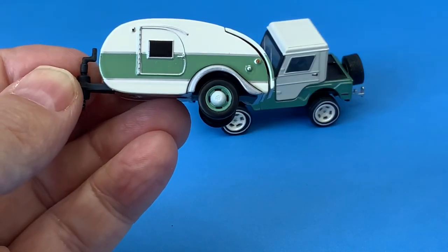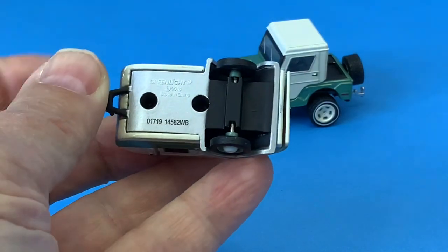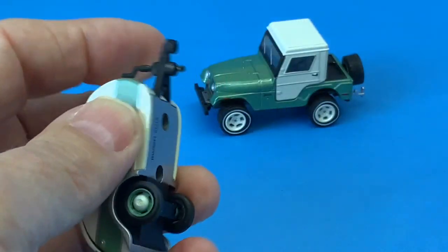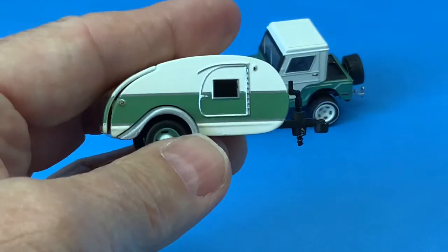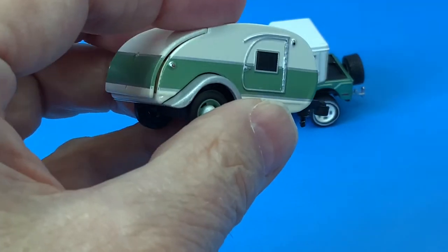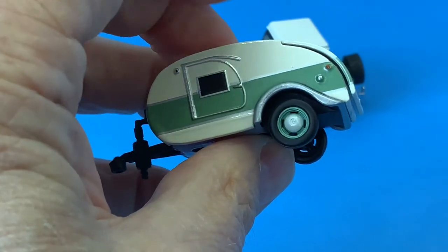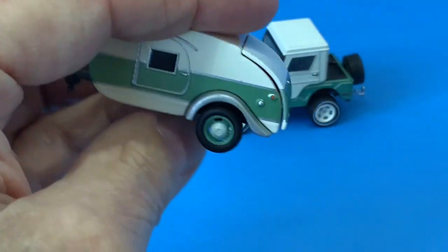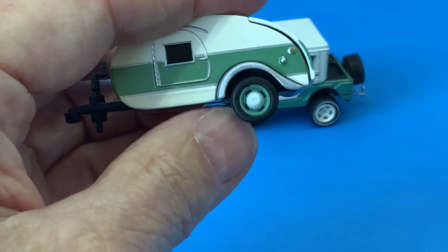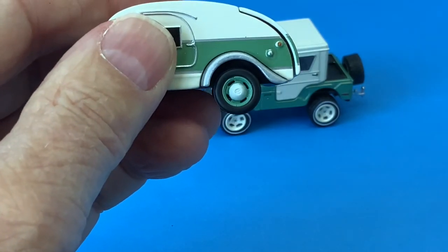The trailer is metal body and metal base with rubber tires and the trailer hitch, which is metal also. Very fine detail around the doors and it has the taillights. I really like the wheels on this and the hubcaps. They really look good, and I wish that the Jeep had done something like that instead of the white wheels.